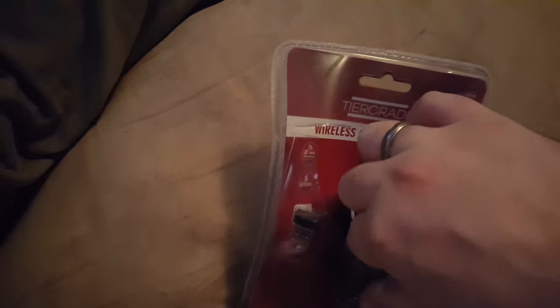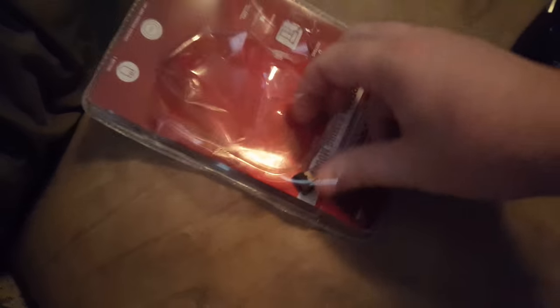I even cut it so it opened easier. There we go. Now — oh, it has rubber and nothing else.